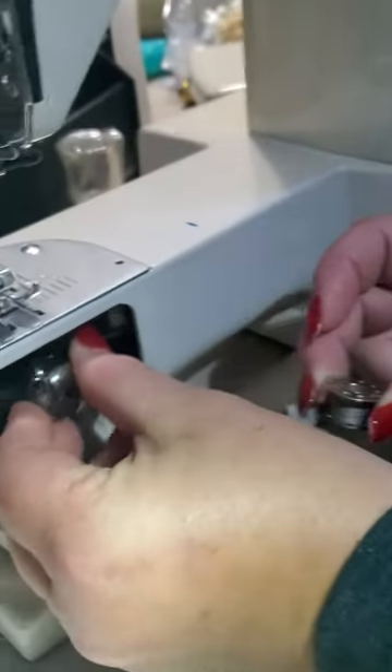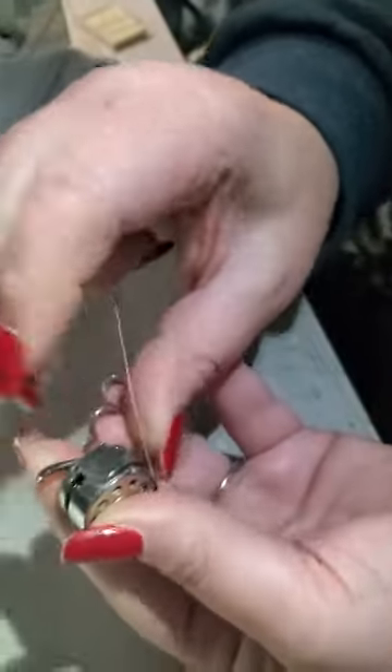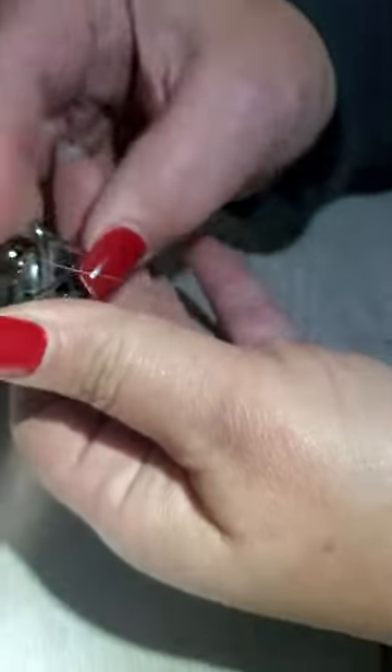You're gonna take and pop this out, then your bottom will slide in. You'll take it and notch it into that little notch, then up and around. It should be coming out right there, then over to the left of this bike and pop it back in.